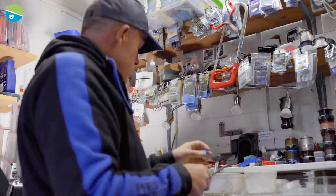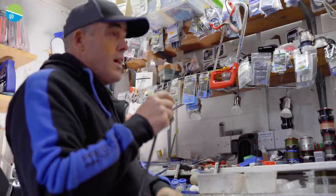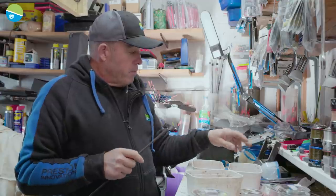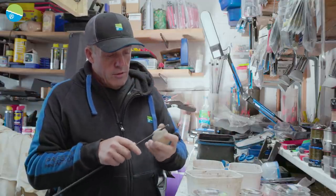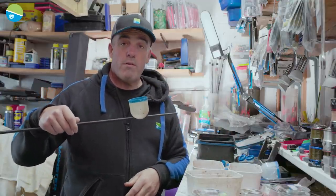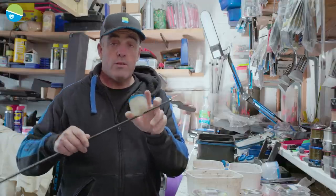So that's the pots — really really simple, not going to damage your section, which is really important. The mega pot's the same; it goes on, you can move it around. It's a big old thing but really easy to put on, and like I said, it's not going to damage your section.